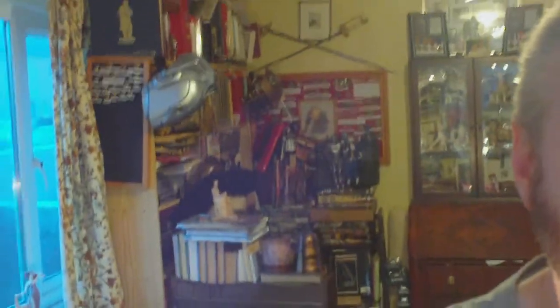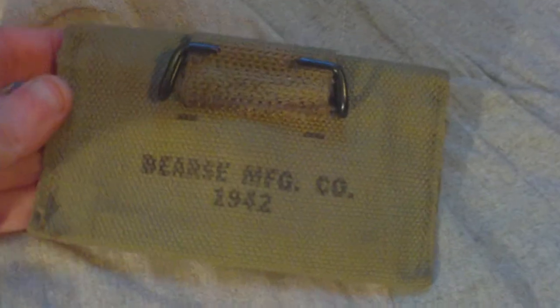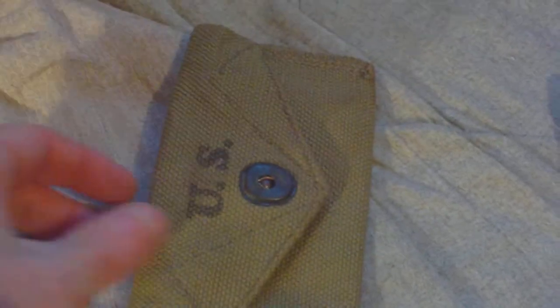I'll dismount the camera and take a closer look at it. It has the usual lift-the-dot fastener, US stamped on the back, BS or Burst Manufacturing Corp 1942, standard pattern hook. This one's never been issued - it was one of a batch that was found in a cardboard box back in the 1980s.